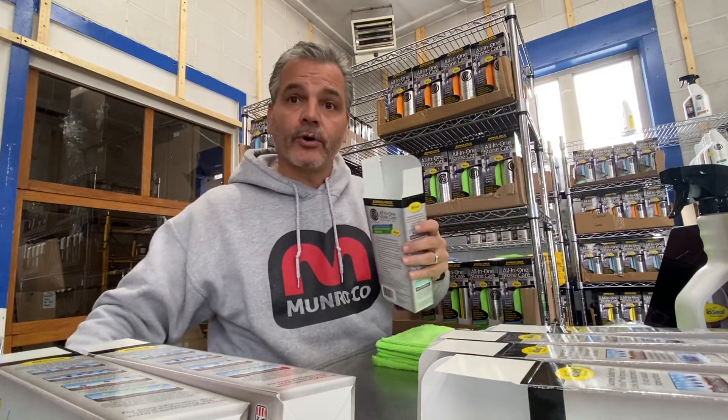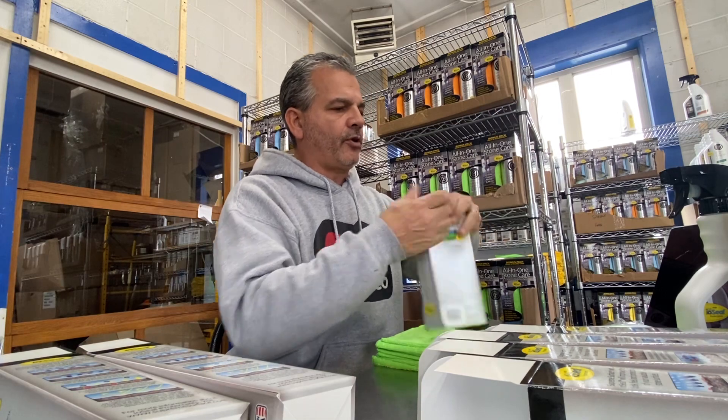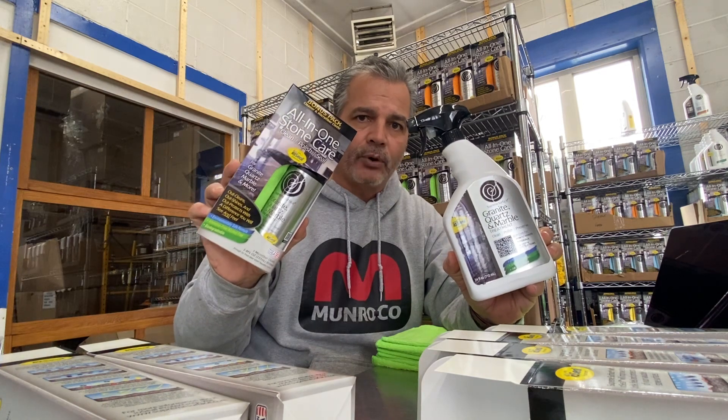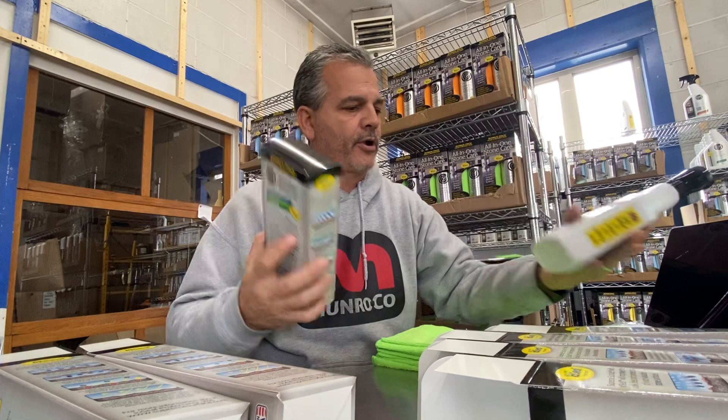My name is Tom Munro, and today we're going to talk a little bit about the Supreme Surface Granite Quartz and Marble Treatment with Ioseal. It's available in two sizes: our all-in-one eight-ounce bonus pack with a microfiber, and a 24-ounce trigger sprayer.